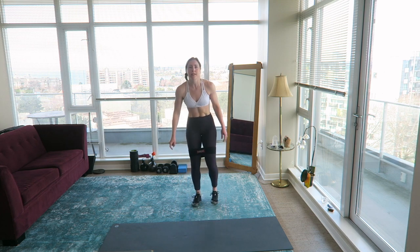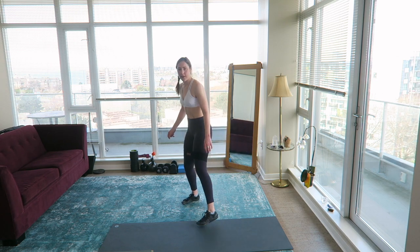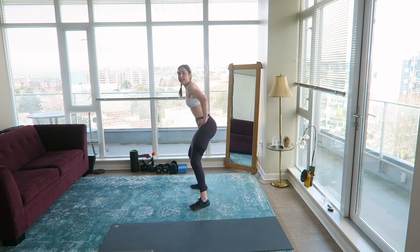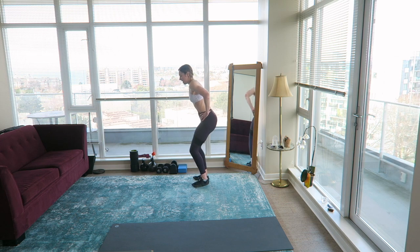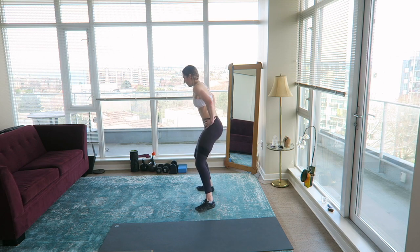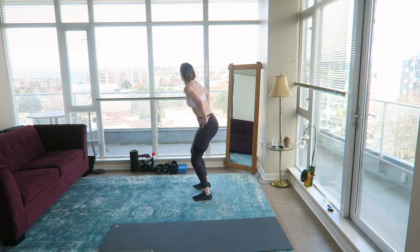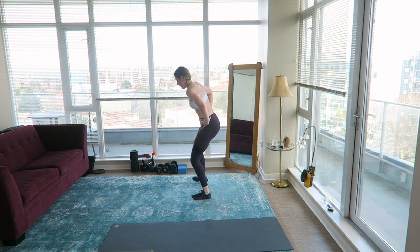Lateral banded walks — remember, if you don't have a band you're going to do low squat lateral walks, but if you have a band you can be a bit more upright. Really don't let your knees cave in here — use that side glute muscle to take short little steps. Make sure you're bracing your core.